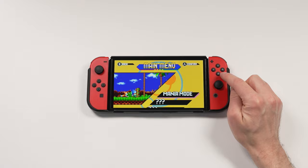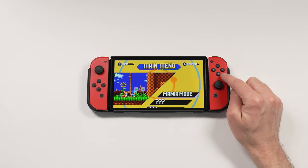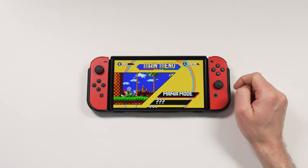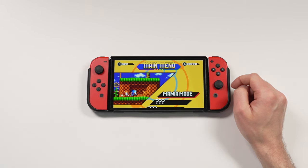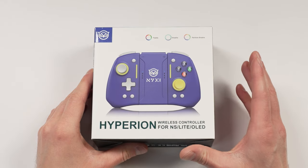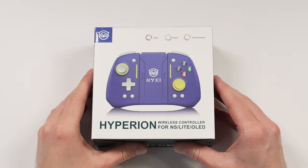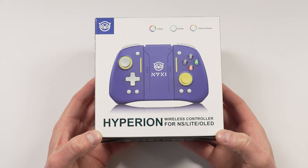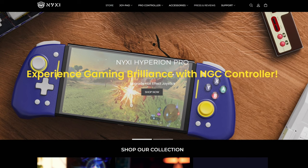Today we're going to take a look at a really good Joy-Con alternative, and I'm really excited for this. I've been using these Joy-Con alternatives for the past two weeks, and overall I've been really impressed. Nixie sent these over for us to take a look at. They're not seeing this review before it goes up, and of course all opinions are my own. So let's take a closer look at the Nixie Hyperion Pros. I have never tried any Joy-Con alternative, and I've never tried a Nixie product.